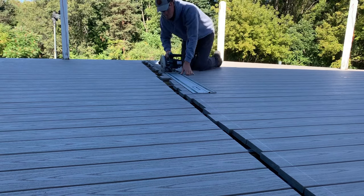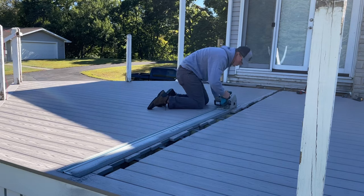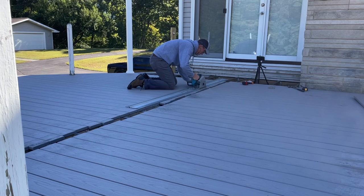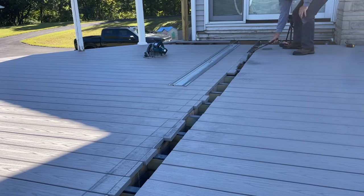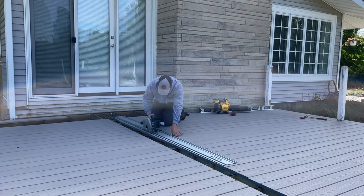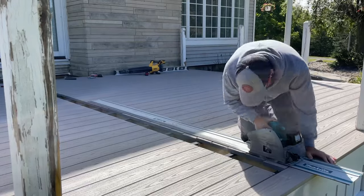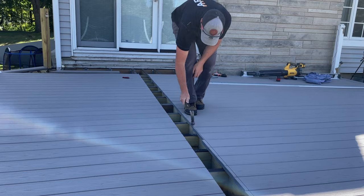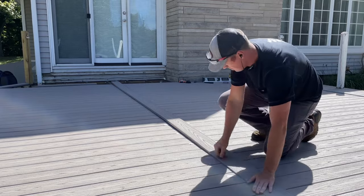Now it was time for the money cut — I call it the money cut because it'll cost a whole lot of money if I mess up. Just kidding, it's not that big a deal, just one of those instances you want to measure three times and cut once. A couple things I did to make sure I wasn't cutting down through my protective joist tape: I didn't screw these boards down tight right at the end yet, and I set the depth of the saw just barely to where it wouldn't cut all the way through, then I can just break the rest off by hand. After cutting the first side I measured over five and a half inches and went for round two. Then the spline board slid right in place like a glove and I could get it all screwed down.